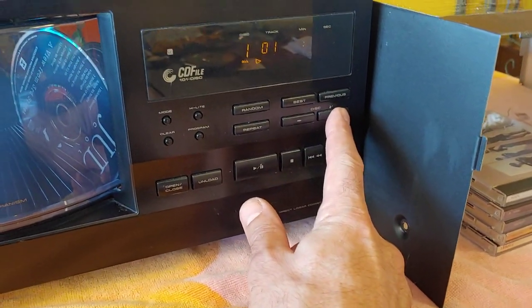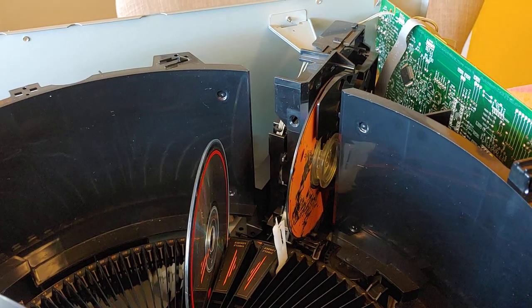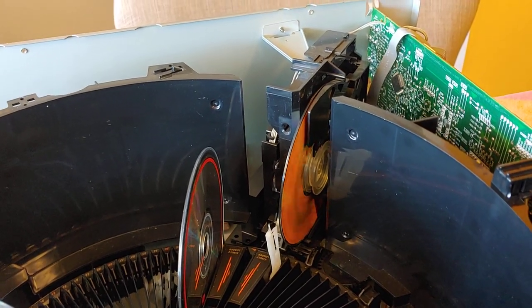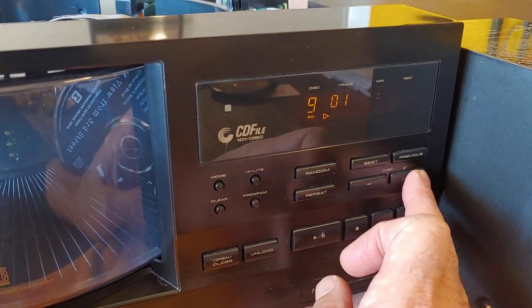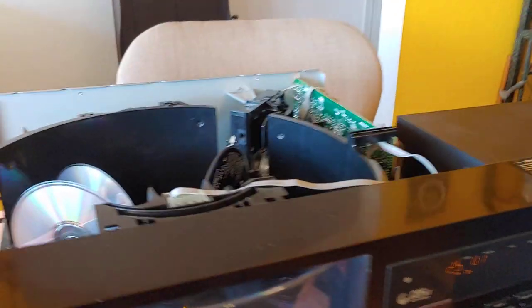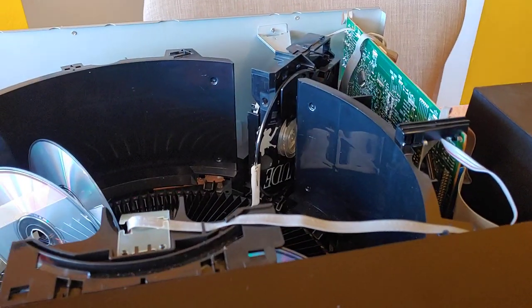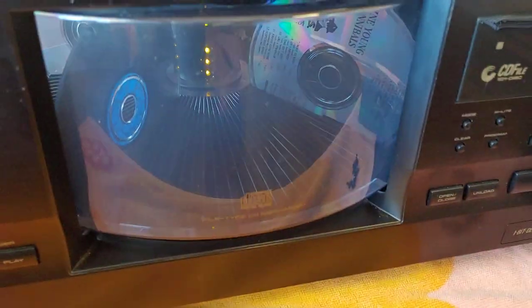We're going to go to a different disk. I haven't given it time to figure out where all the disks are at — it takes a while to find 100 disks. I know there's one in 25. We're going to open this. Let me stop that first, then hit open.